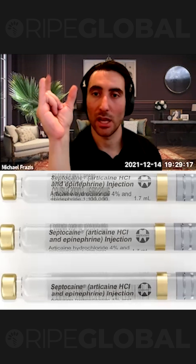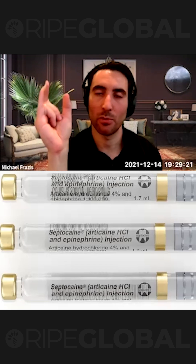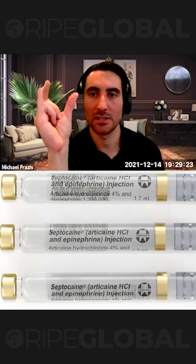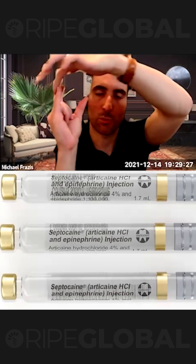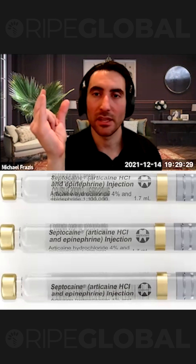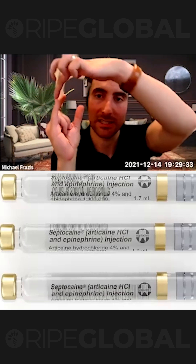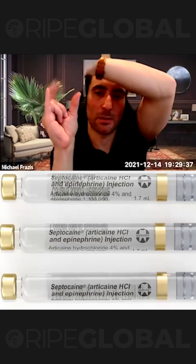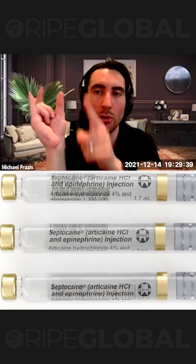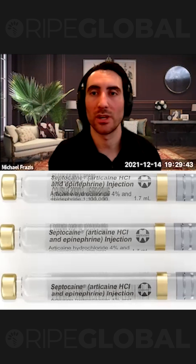So if you've got a patient where they are numb everywhere except when you prep the palatal, it's because their sinus is so far down that the anesthetic is not able to pass through. The other thing is, if they've got really thick bone, it's going to take a very long time for the anesthetic to pass through. By the time you start prepping, you want to prep all of the tooth at the same time — you want everything to be numb as soon as you're ready to go.